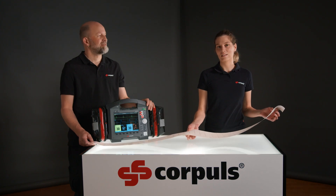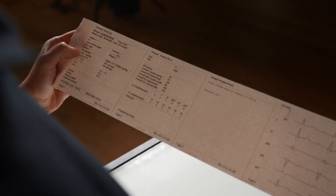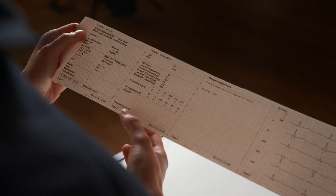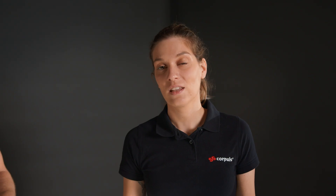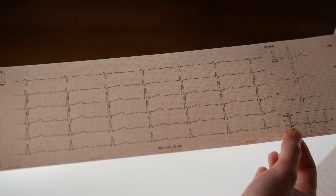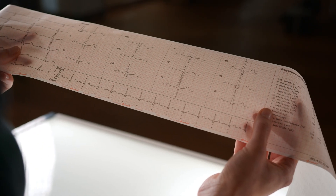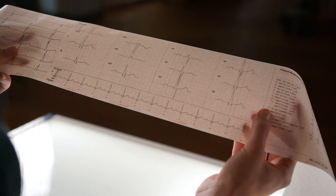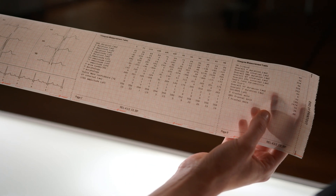We will now take a look at the printout we have created and all its components. On the far left we have the mission data and the patient's vital parameters. This is followed by the Glasgow basic interpretation and the analysis result from the algorithm. It is important that this only serves as an aid and does not replace the complete interpretation of the ECG. This is followed by the extremity leads and the chest wall leads, then the representative beat — a graphical representation of the average value of several QRS complexes. Finally, you will also find the complete Glasgow measurement table.